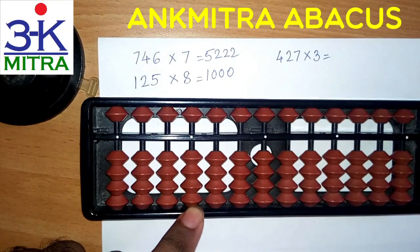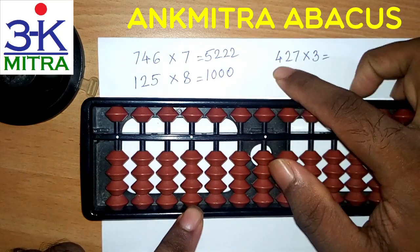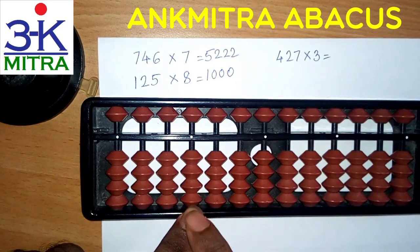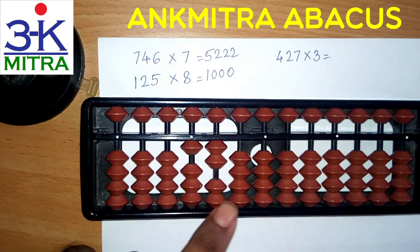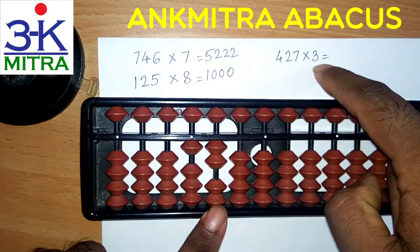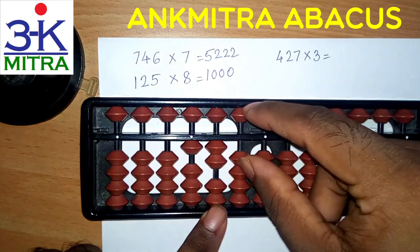Coming to the third question, that is 427 multiplied by 3. We will again start from the fourth rod. First we will consider the leftmost digit. So 4 times 3 is 12. So 12 will be taken from the fourth rod — 1 here and 2 here. Moving one place to the right, we will now consider the next digit, that is 2. 2 times 3 is 6, but we will again have to consider a two-digit answer, so it will be 0,6 and not just 6.